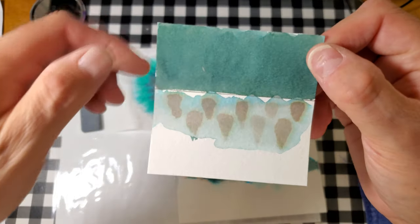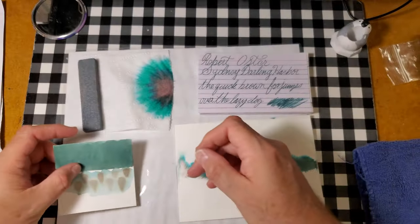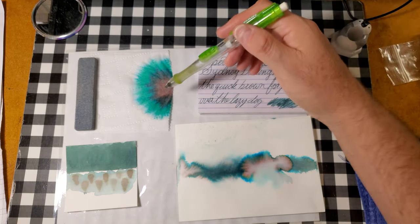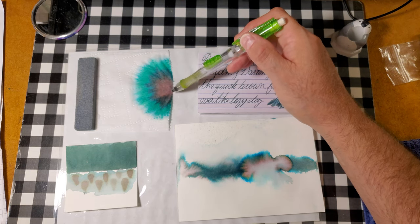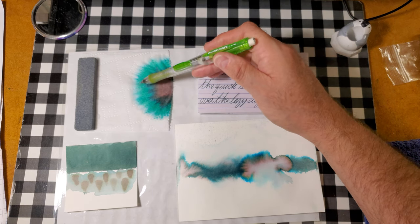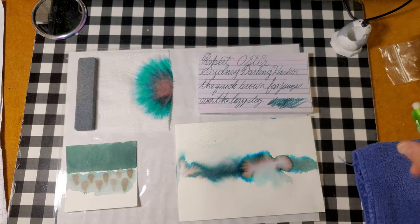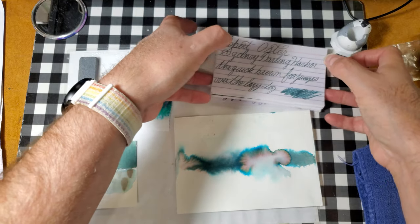Here is our ink swatch that will go to inkswatch.com later on today. And here is our toilet paper chromatography. Now, here's what's very interesting. There's like a red or a dark shade going on here. And then there's a darker shade. And then there's a green. And then right on the edge, there's like a bluish tone going on. So that is really cool.